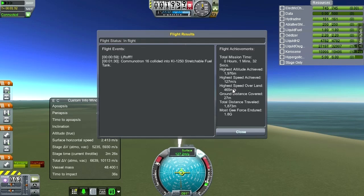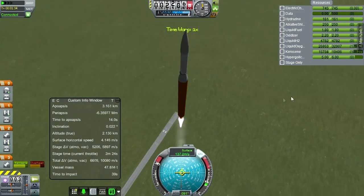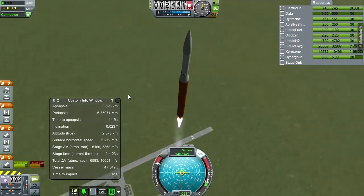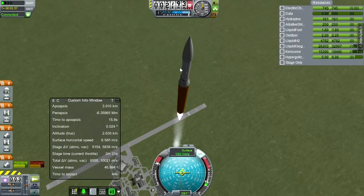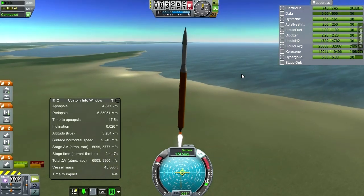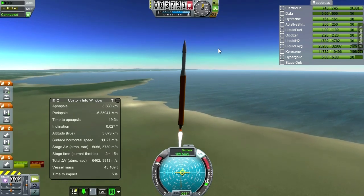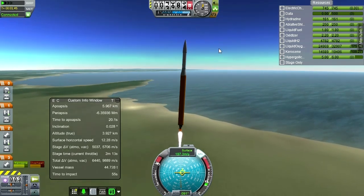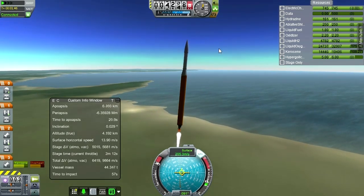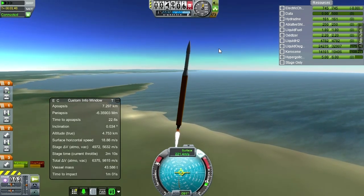Commutron 16 collided into something. That's not a failure mode I think — I wonder why one of the Commutron 16s fell off. It looks like it's one of the ones from the top stage, so that's not critical. There are four of them on there. I'll have to check into why that would happen, though.